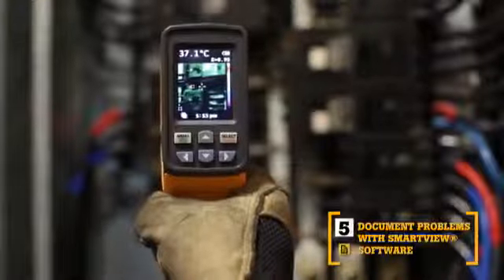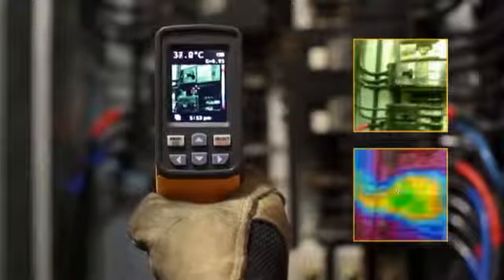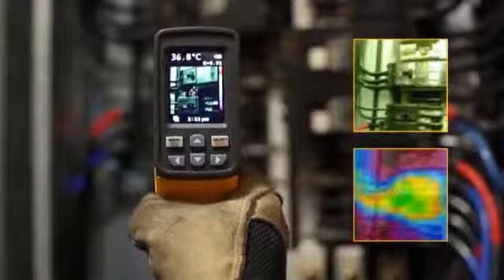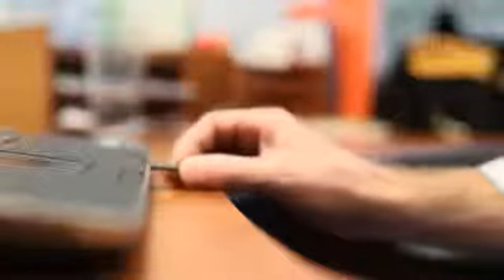The fifth key benefit: SmartView software. With every pull of the trigger, the VT02 simultaneously saves thermal heat map data and a visual image onto the included micro SD card. Then import those images into SmartView software and adjust the palettes and blending modes from 0, 25, 50, 75, and 100% to get the best image.